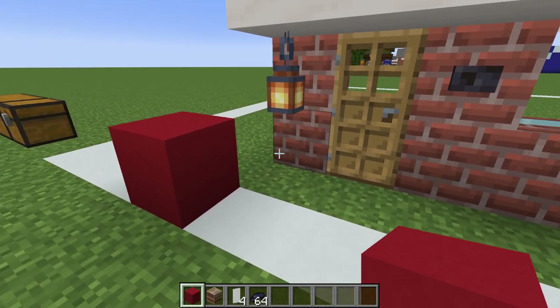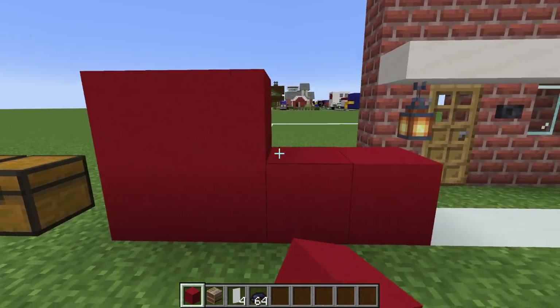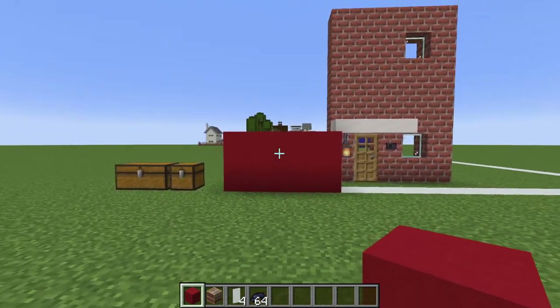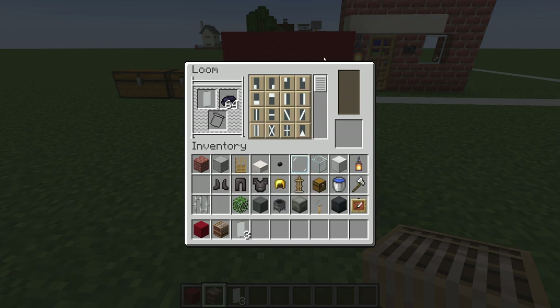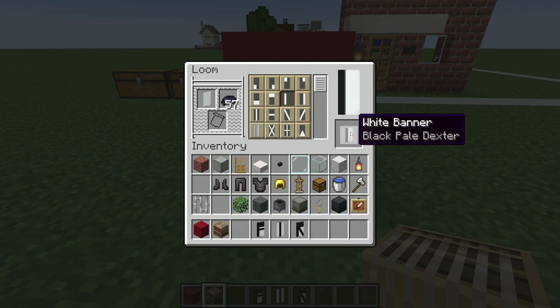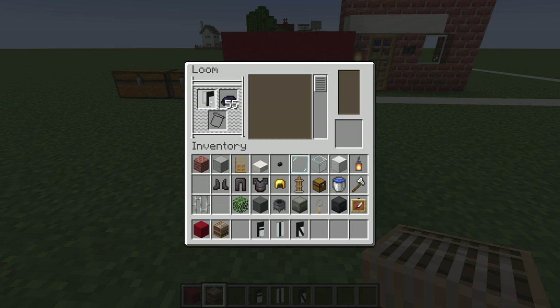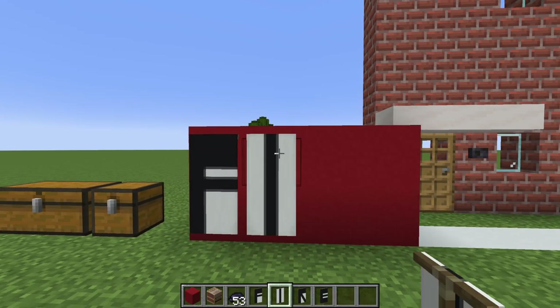Next we want to place a red concrete block just to the left of the fire station, leaving a gap of one. Extend it to the left by three and then add another row on top — this is going to be a sign that says FIRE. Throw down a loom, open it up, place a white banner in there with some black dye. The first letter is F: pale dexter pattern, chief pattern, then fess pattern. Next is I: simply the pale pattern. Next is R: chief pattern, pale dexter pattern, then bend pattern. Lastly E: pale dexter, chief, fess, then base. Apply the banners to the sign: F, I, R, E — fire.